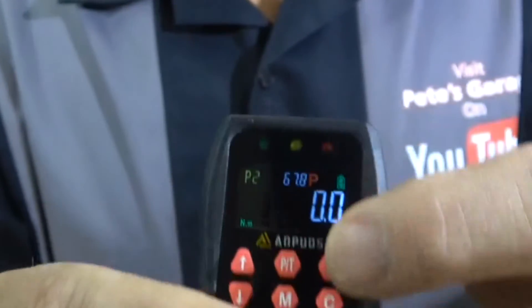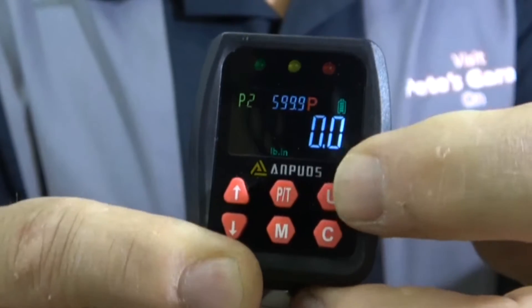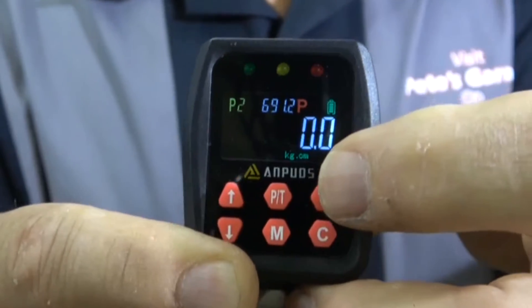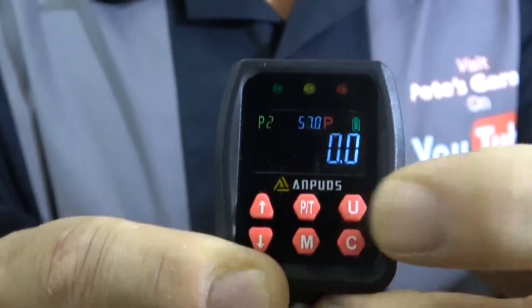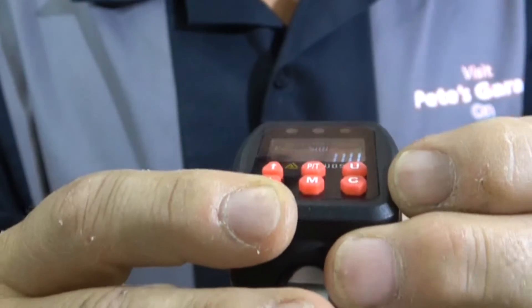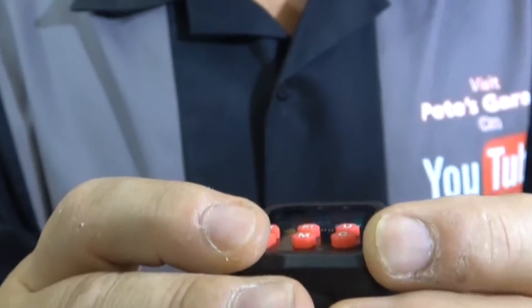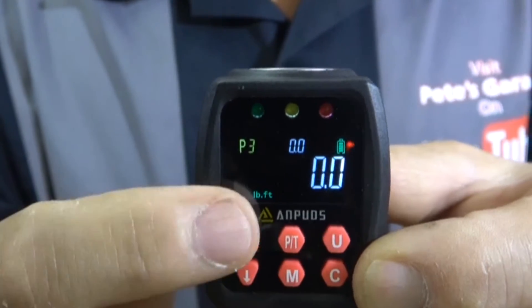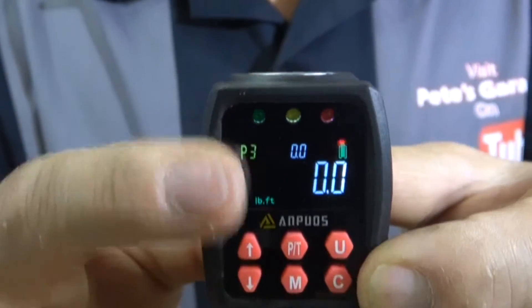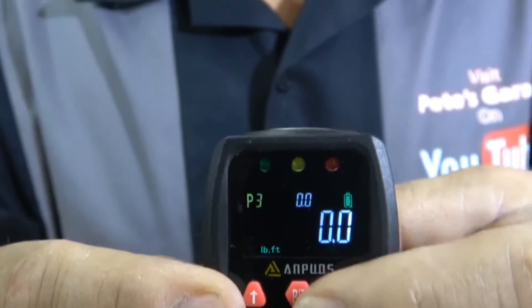To use it, you simply turn it on, it goes through a series of checks, you hear a beep, and it's ready to use. The units go from Newton meters, foot-pounds, inch-pounds, kilograms per centimeter, and kilograms per meter. I use it in foot-pounds. Right now it's set on program two, which is 50 foot-pounds, and I also have 30 set up — you can configure all ten values.